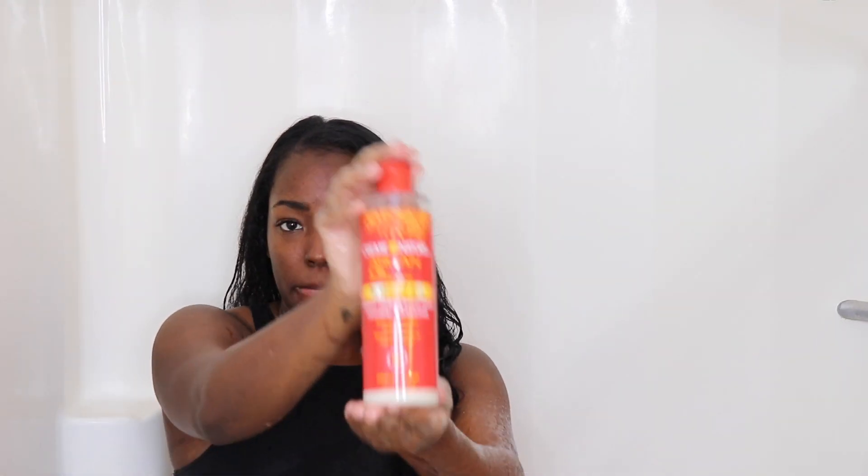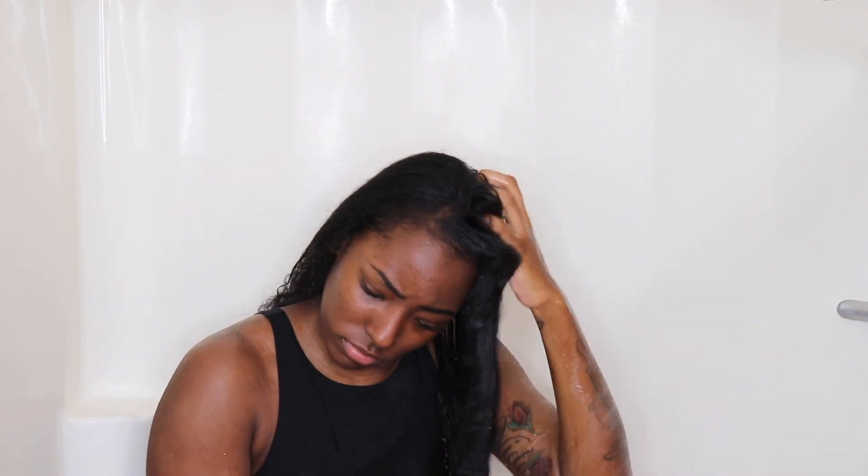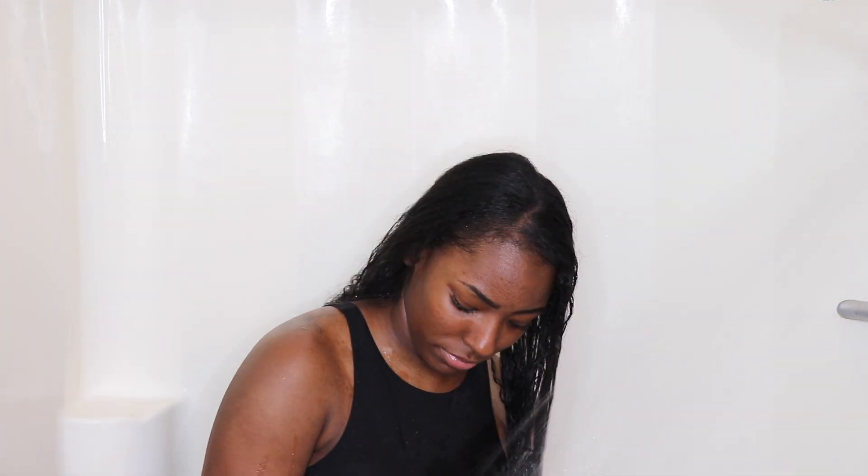After my hair is nicely lathered in the coconut oil, I'll be going in with some co-wash. I use the Cream of Nature Argan Oil co-wash, but you can use any kind you want — shampoo, co-wash, anything. It's your preference. When you use a co-wash, it's not going to be as soapy as shampoo; it's going to be kind of creamy because shampoo dries your hair out, so I prefer a co-wash.